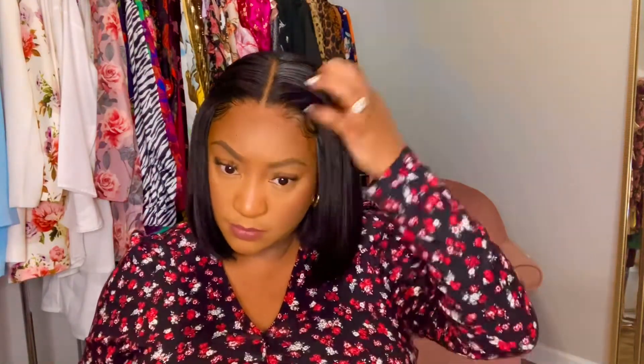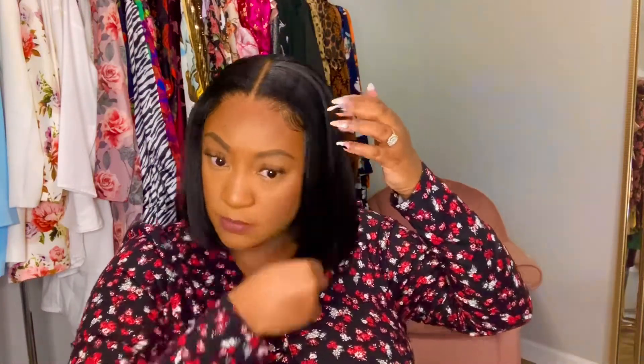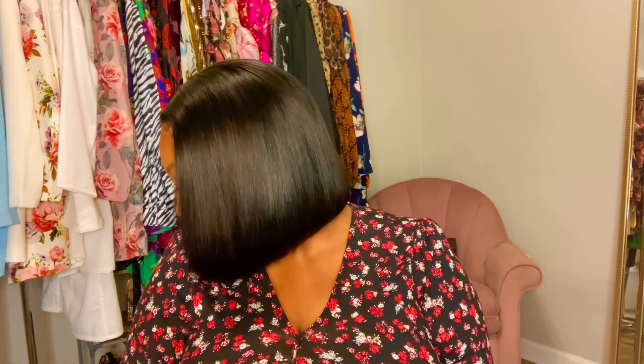So this is basically the final result — a simple middle part basic bob wig. Middle parts aren't my favorite, but they are easy for everyday wear, especially because this is a closure and it looks so nice. As you can see, everything is even, everything looks good because I did not get scissor happy. I keep saying that because if you get scissor happy you will mess up your unit. But this is the final result. Thanks for watching.